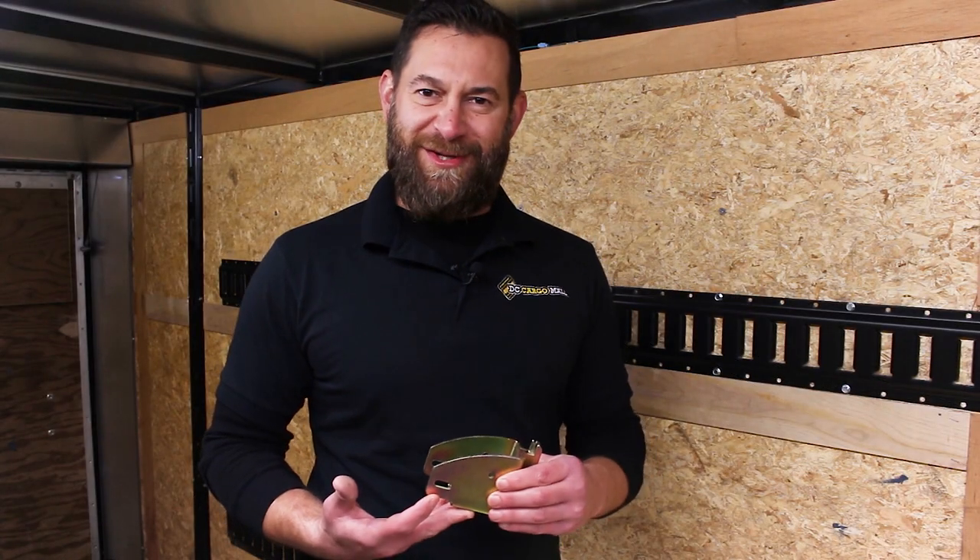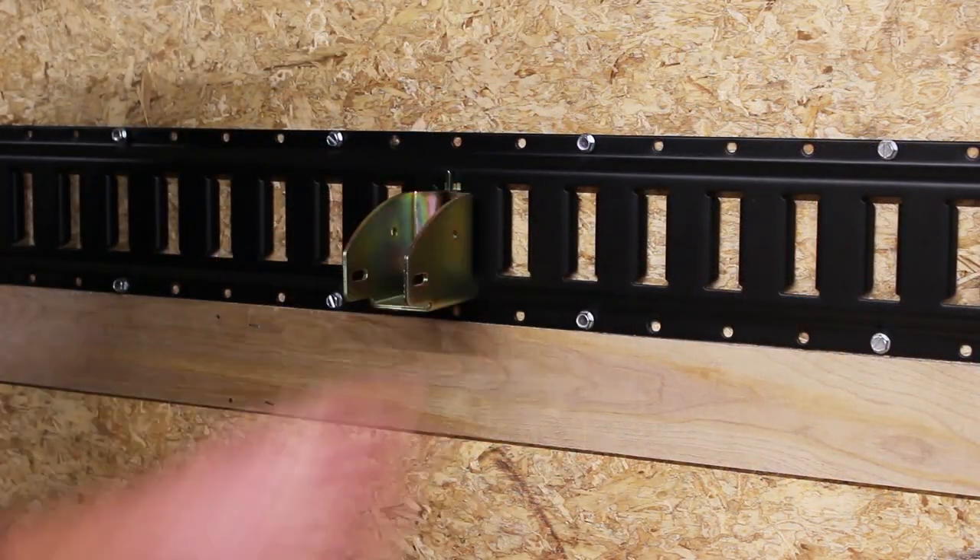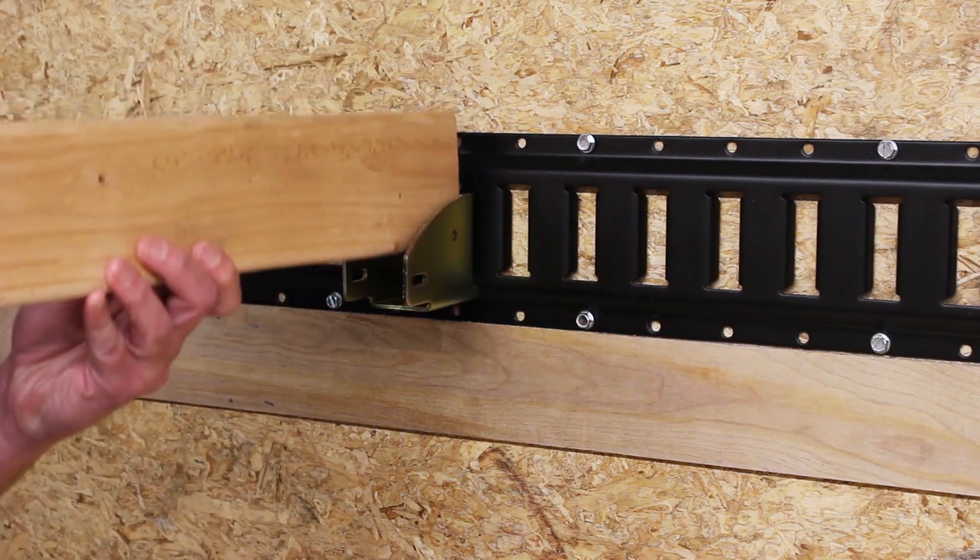Hey, this is Josh from DC Cargo Mall and I want to tell you about our e-track wood beam socket. To use, simply click into the track and insert a 2x4 to create a structure.